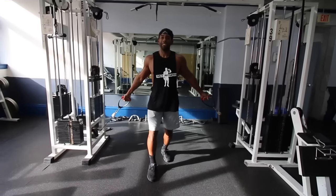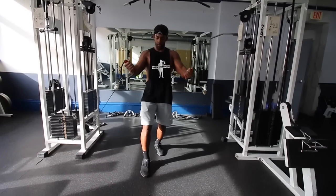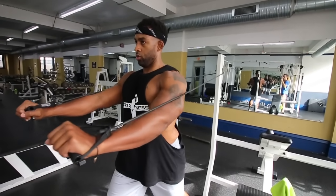Tip number eight: switch things up. I used to think all I had to do was bench press, bench press, bench press in order to build a better chest, but that's not effective. Switch things up — add cables, add dumbbells, add resistance bands. Make sure you're switching things up.